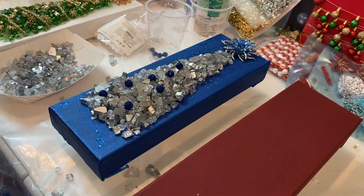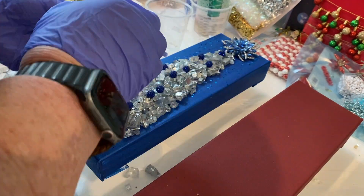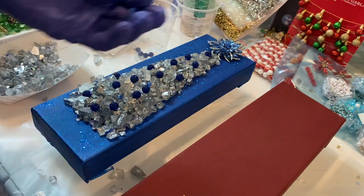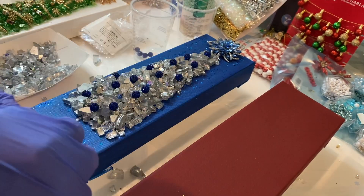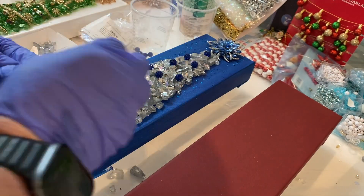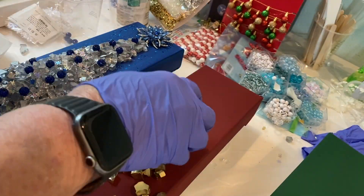I took these sparkly blue beads that I had gotten from Hobby Lobby and decorated the tree with them. Then I took some iridescent tiny white snowflakes that came in a container I had purchased last year at Hobby Lobby and never used, and I put those on top of it as well.